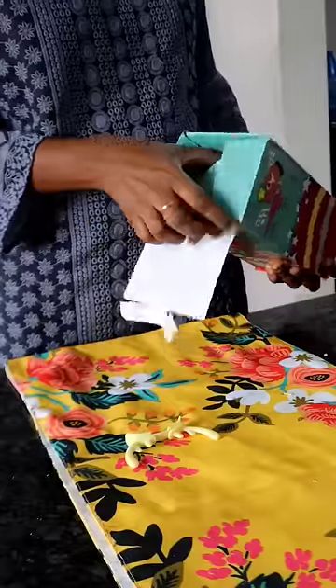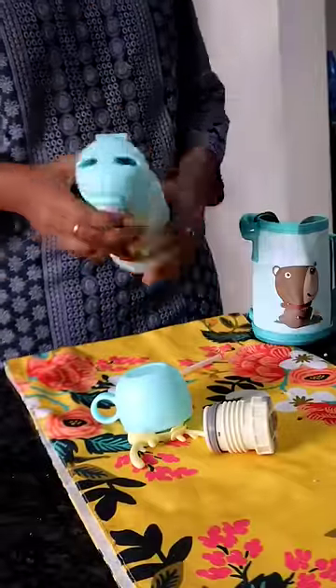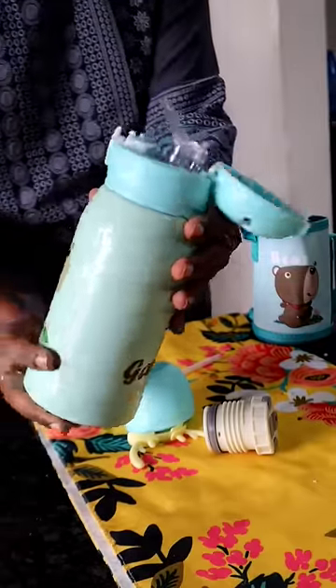It is very easy to handle it. You can use a flask type water bottle. You can print it in a cute picture — we can use this in a sipper bottle.